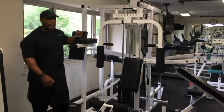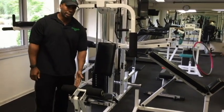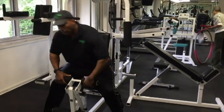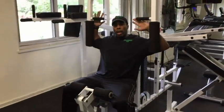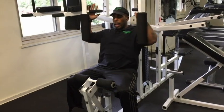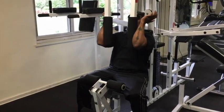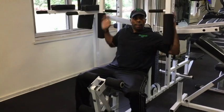All still working the lower abs. The next station is the pec deck station, which has a leg extension and a leg curl attachment. The leg extension is the same as the machine we did earlier. To do the pec deck, we sit here, put our arms behind the rollers, and remember — through every difficult part of an exercise is when you want to exhale. So breathe in, and exhale as we squeeze the elbows together. You want to push with the elbow and not with the hands — we're pushing the elbows together.